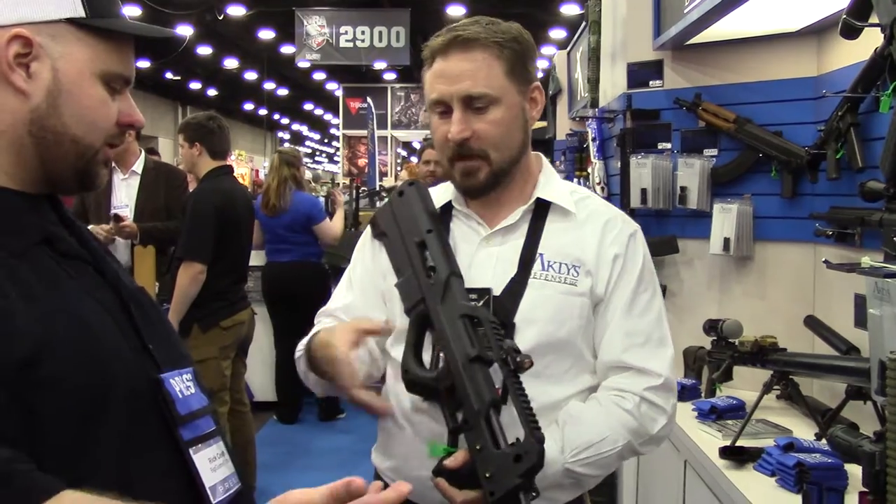Again, thank you for your time today. No problem. Big Gunner 81.